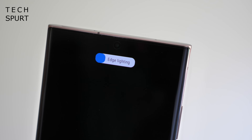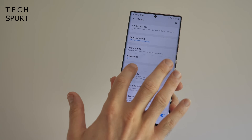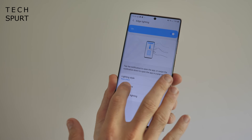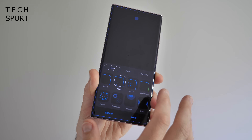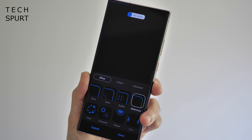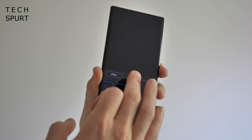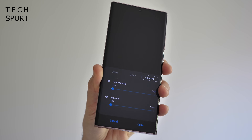There's also the edge lighting feature. Go to Settings, then Display, scroll down to Edge Screen, and edge lighting is in there. You can choose exactly which apps use edge lighting and pick from a wide variety of effects. The multi-color option is nice, but if you want something more dramatic and easy to notice, go for Eclipse. You can also customize the color and duration of the edge lighting effect.